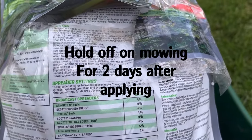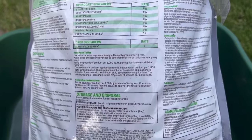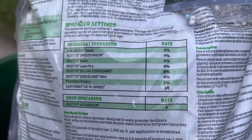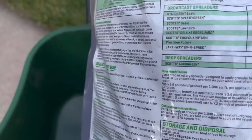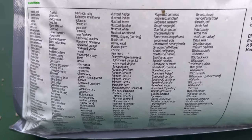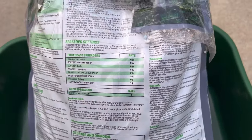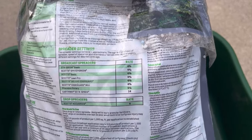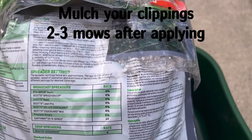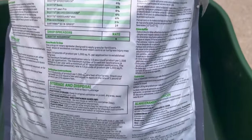Put it on wet or damp grass, let it sit for at least 24 hours, and then you can water it in and it will take effect as it should. Also delay mowing two to three days after the application has been watered in to allow the herbicide to take effect. Here are your spreader settings — I've got the EdgeGuard Mini at four and three quarters. Here's a list of all the weeds it covers. My main issues are covered in this list. Also, the first three mowings after applying, leave the clippings in the grass — that'll help keep the herbicide in the lawn. Also do not put it in the flower beds.